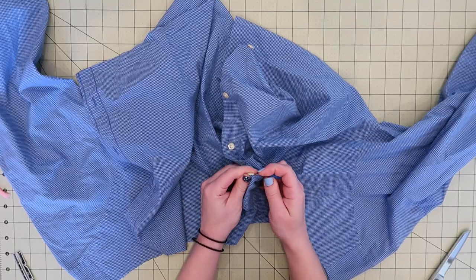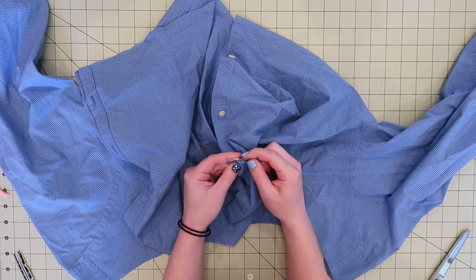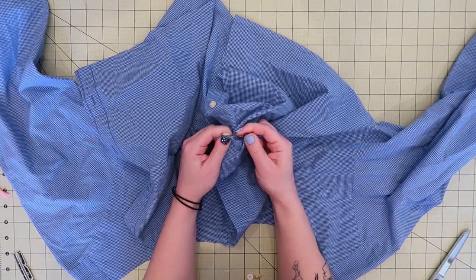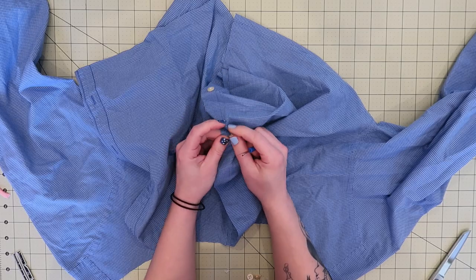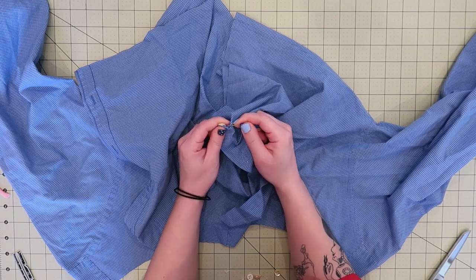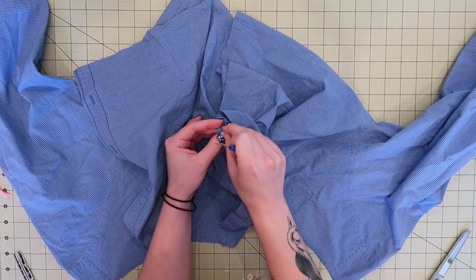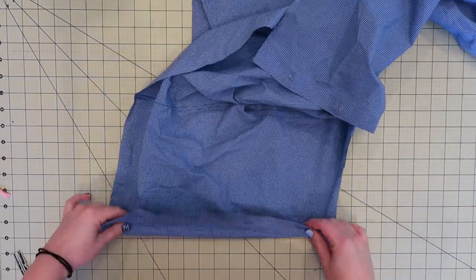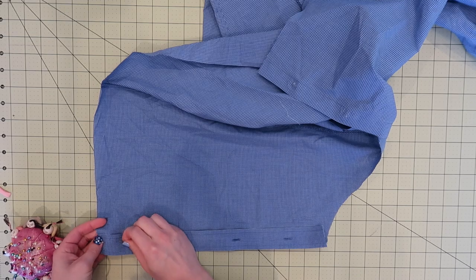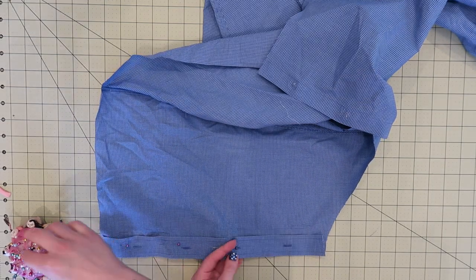Next, I am removing the buttons with a seam ripper. Once the buttons were removed, I just folded in each side of the shirt where the buttonholes were and the buttons were, and just pinning them down. And then I will run a seam down to secure those in place.